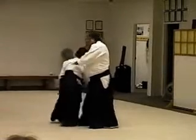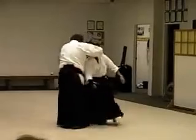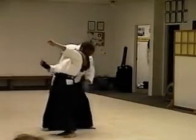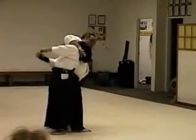You see what's coming in? Push it in your turn. Your stance is like this, not like this, not like this.